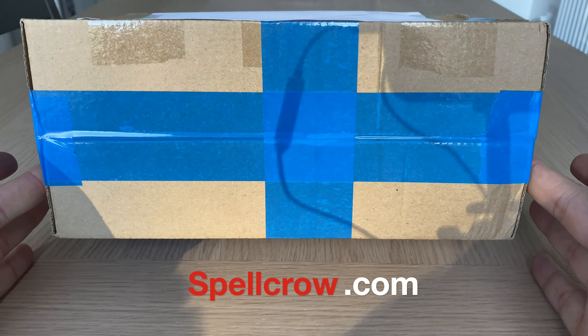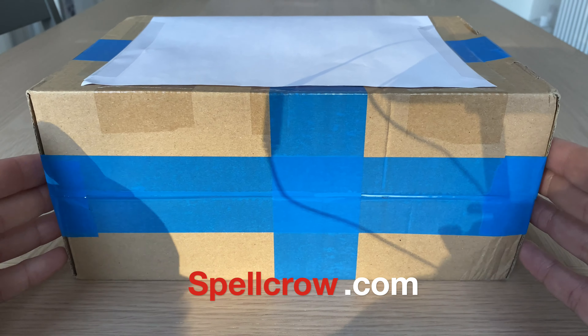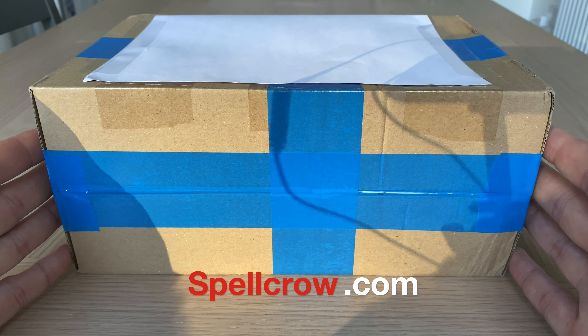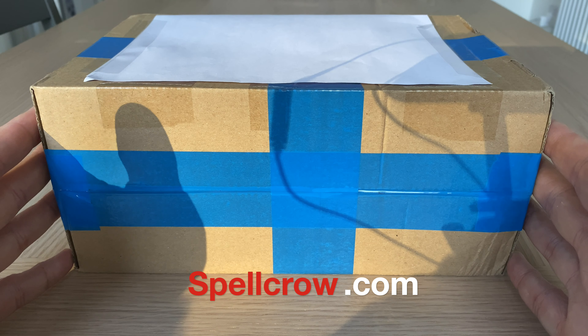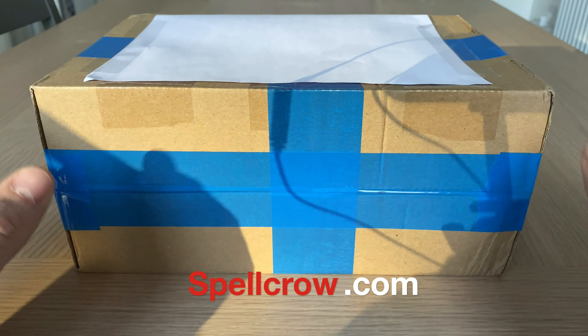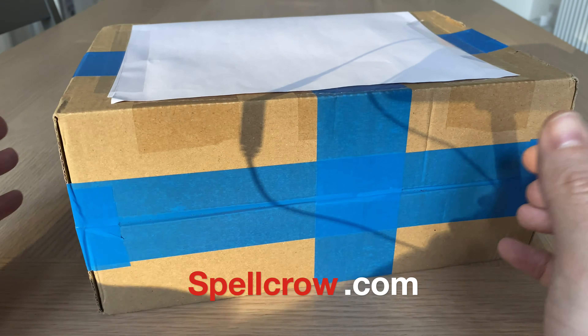This was sent to me as a sample by Spellcrow. They've not paid me anything, but they have sent me free stuff. That said, I will give this a fair appraisal — so if it's good, I will say so, but if there are faults and flaws, I will not hesitate to point those out. And before I go any further, people at Spellcrow, thanks for sending this. I'm sorry it's taken me an awful long time to do this review, but I do very much appreciate it.